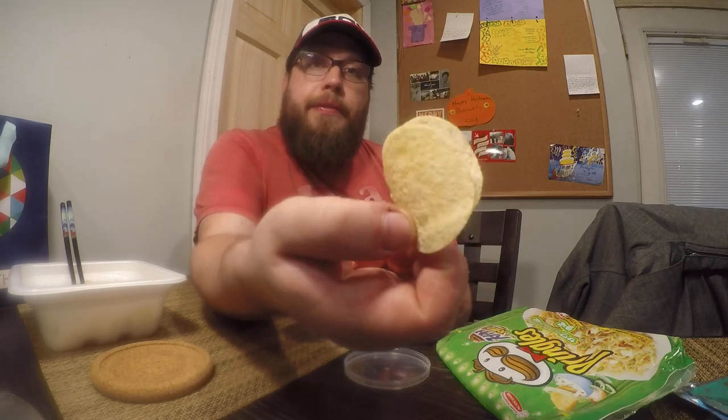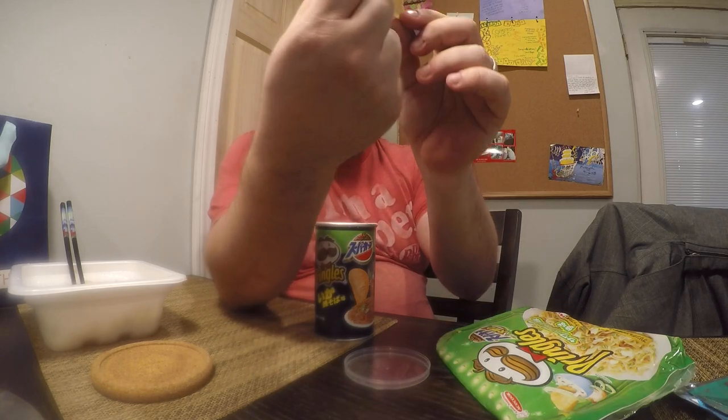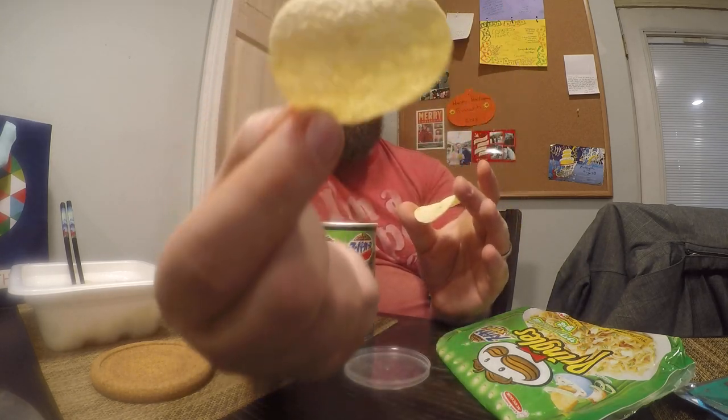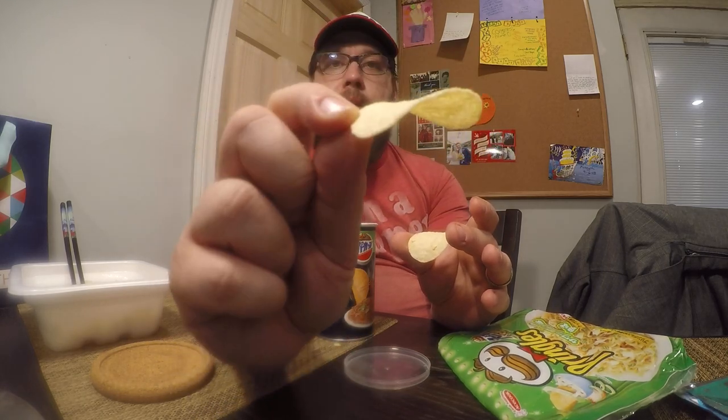I've never had Ace Cook's Squid Fried Noodle Flavor, but I've had other ramen that had squid flavor in it. These did come from Japan, so they're not all whole chips, but a decent amount are. The first thing I notice is the shape of these is slightly different than the United States versions — a little smaller altogether and the curve is just a little different. But anyway, let's give it a taste.